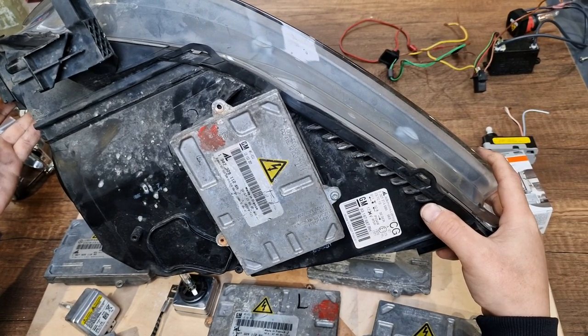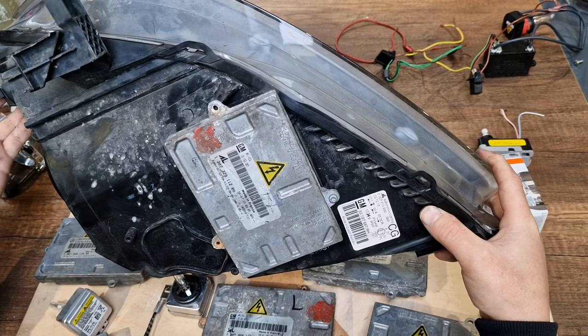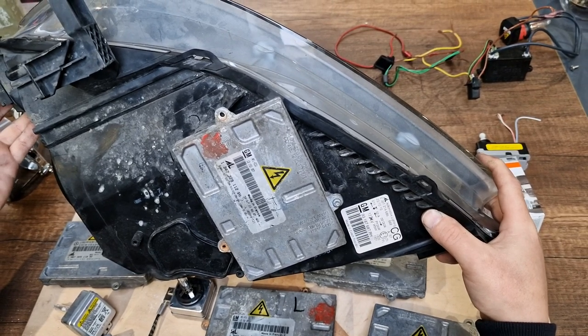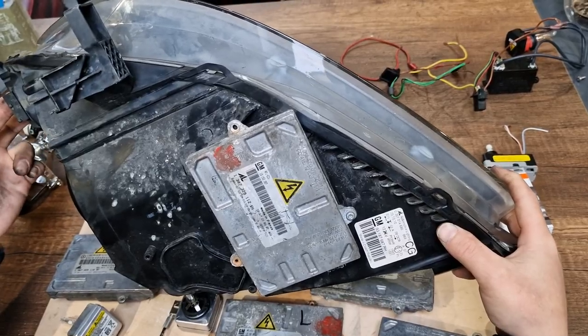The part number is 1,307,329 and 112. This is the only ballast unit that Zafira B models use.